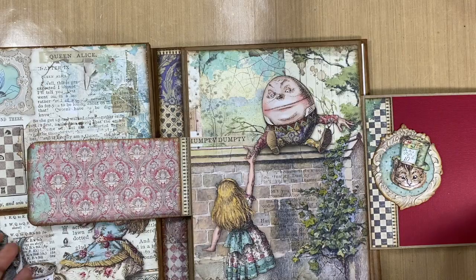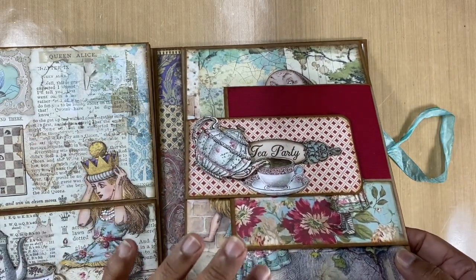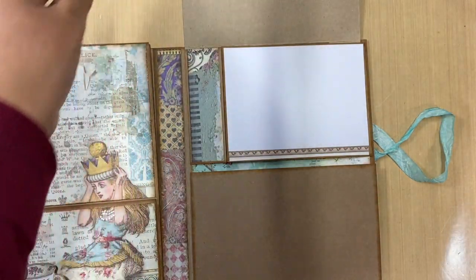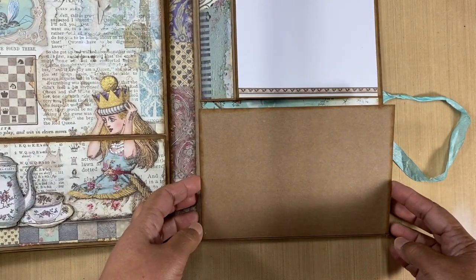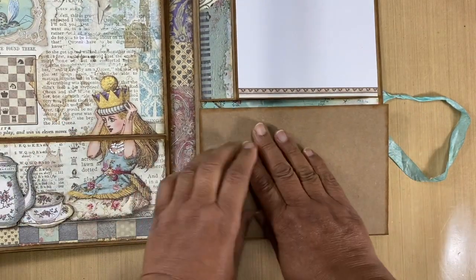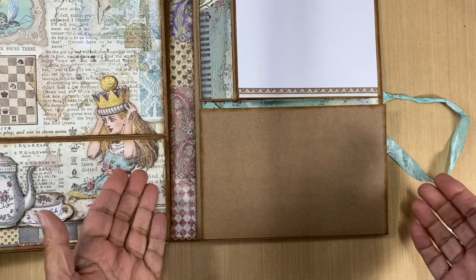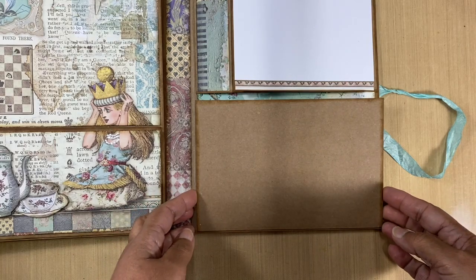We've got Alice and Humpty Dumpty there. If I close this up, this is a flap that goes to the top, and then we've got another flap that flaps down. I haven't put anything here yet because I'm planning to possibly put a photograph directly on there — I'm not sure what I'm doing here yet, so I've left that one blank.